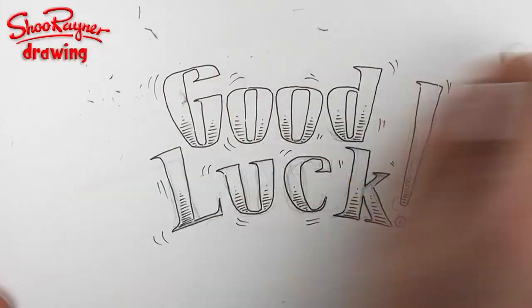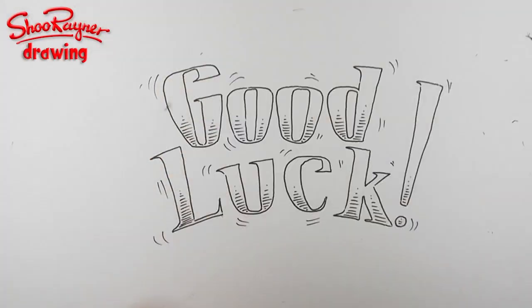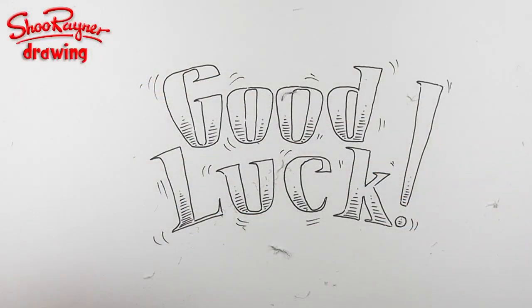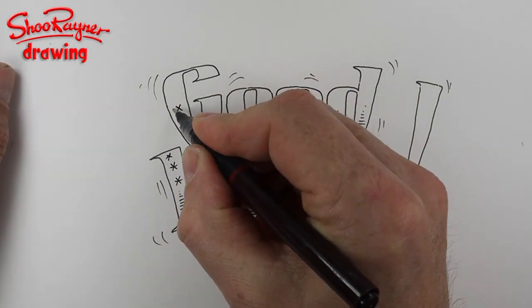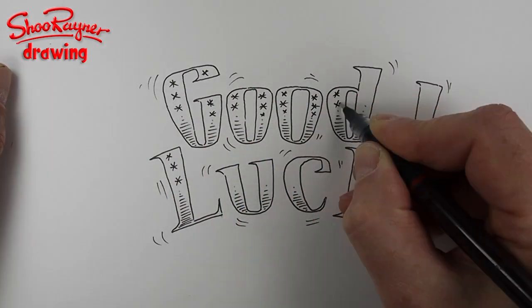I'm going to erase those pencil lines, having made sure of course that the pen is really dry. I keep being asked what pens I use - I'm using Rotring Tikky Graphic, this is a 0.3. They dry really quickly, they're kind of permanent and waterproof, but they don't smell like other pens do, which is really good. I use them a lot - all my work I use these pens now, I just really like them. Now I'm going to put some little stars in there just for a bit of extra pizzazz.